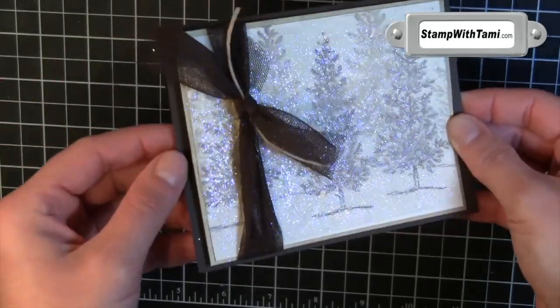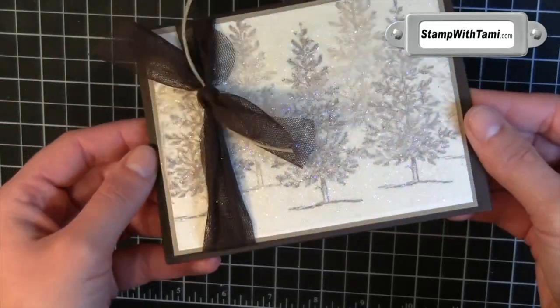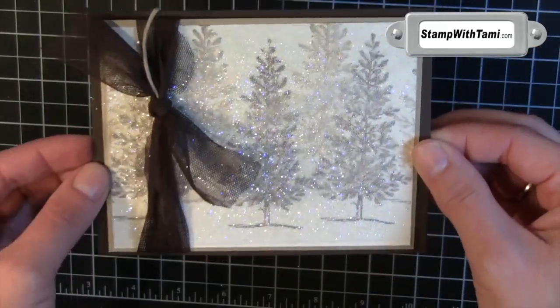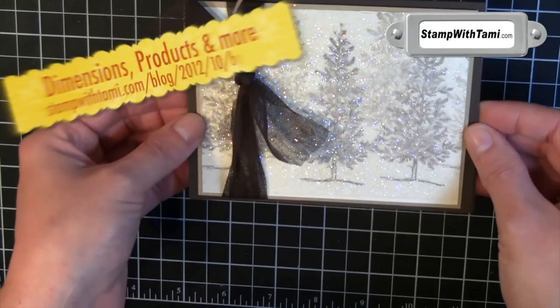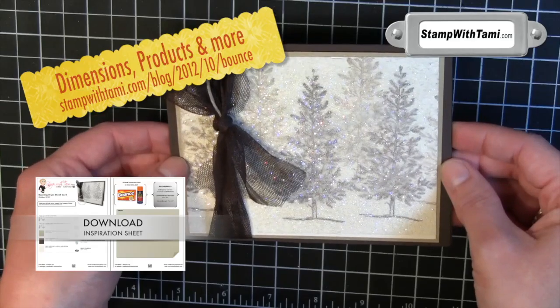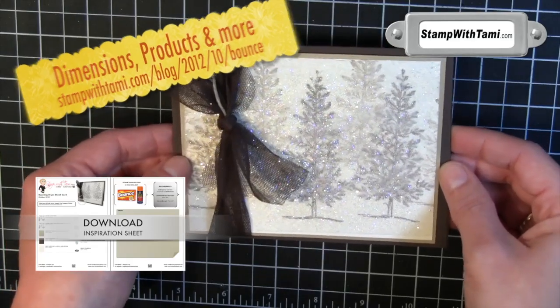Just so simple, so easy, and so gorgeous. This is a real wow. You'll have lots of people asking you about your holiday cards this year. Visit my blog for hundreds more videos, tutorials, and inspiration posted daily. Thanks for joining me today. Bye!